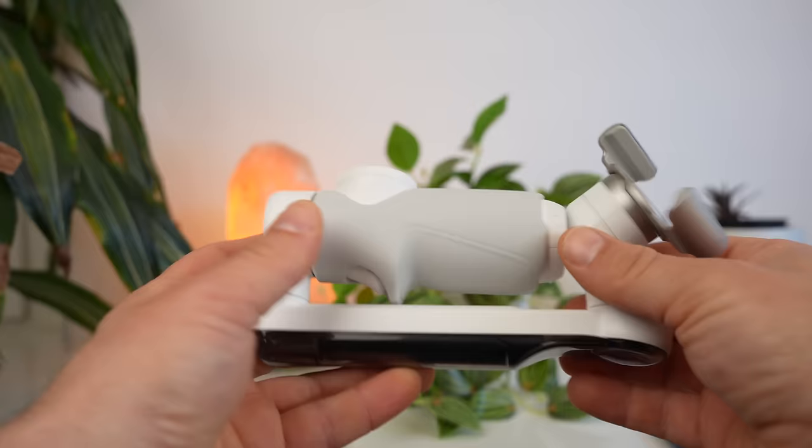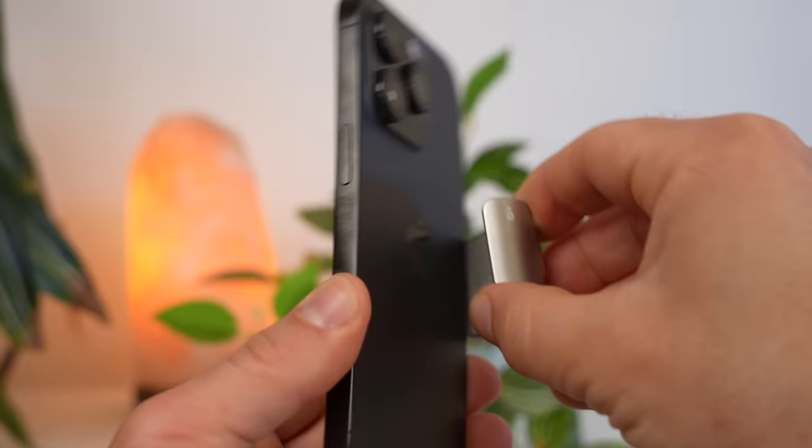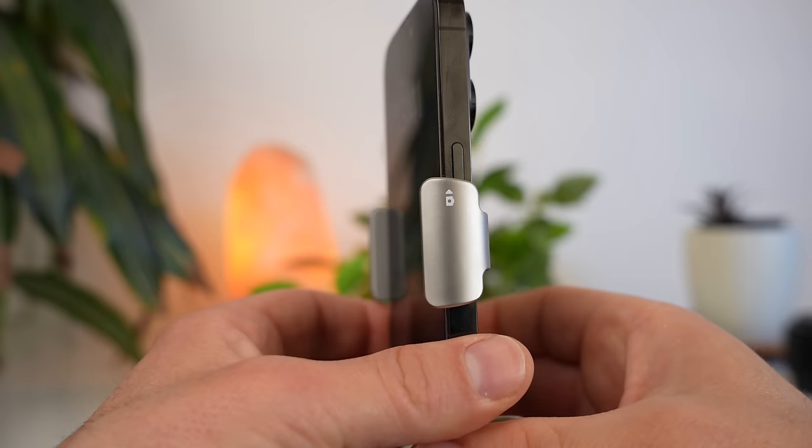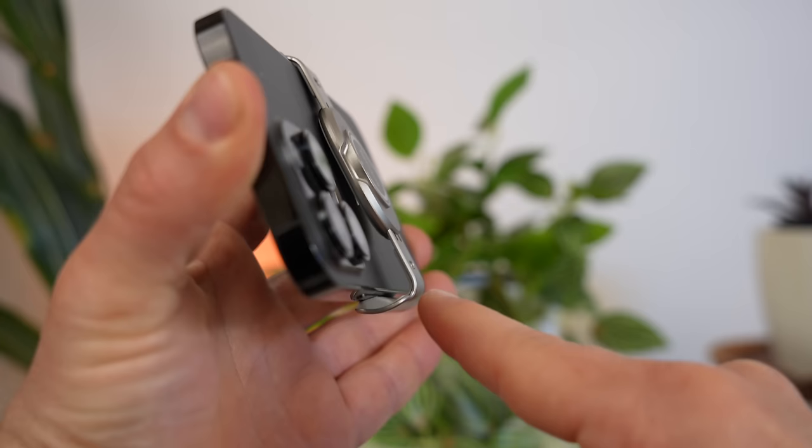One of the best features of the Flow is that you can set it up and activate it extremely quickly. To activate the Flow properly and quickly, it's best to take off the clip and attach your smartphone to the clip. You should attach the clamp exactly in the middle of the smartphone. The Insta360 logo is placed on the back of the smartphone.